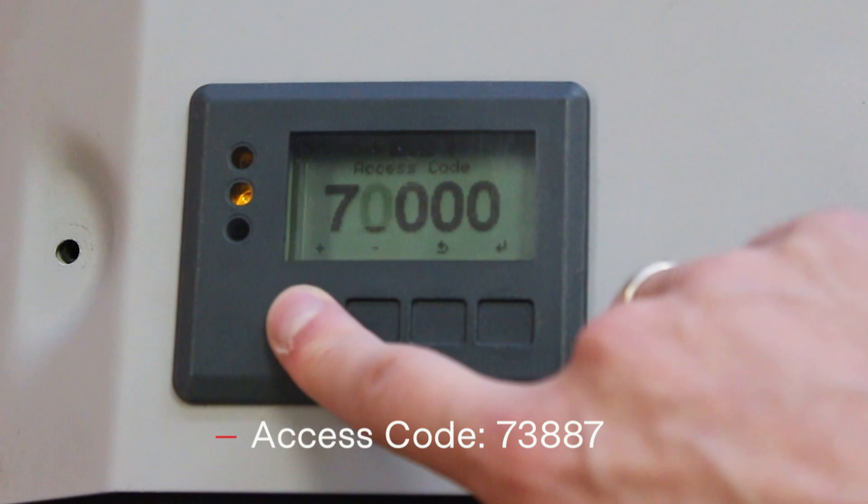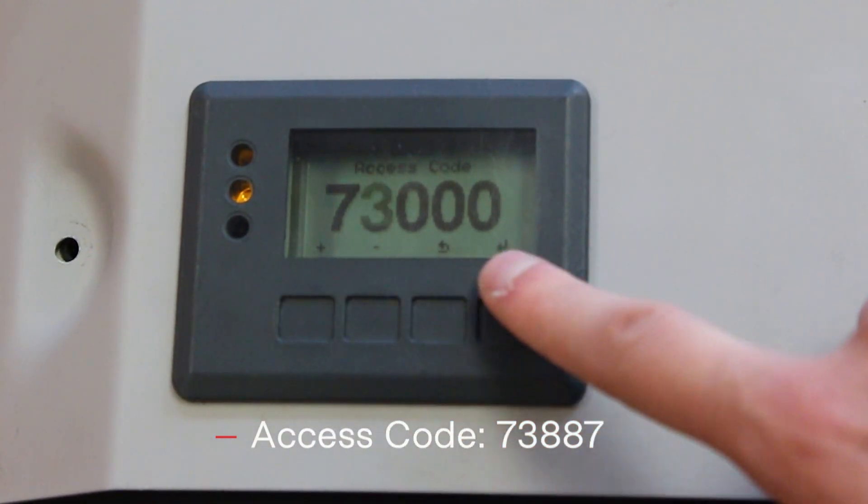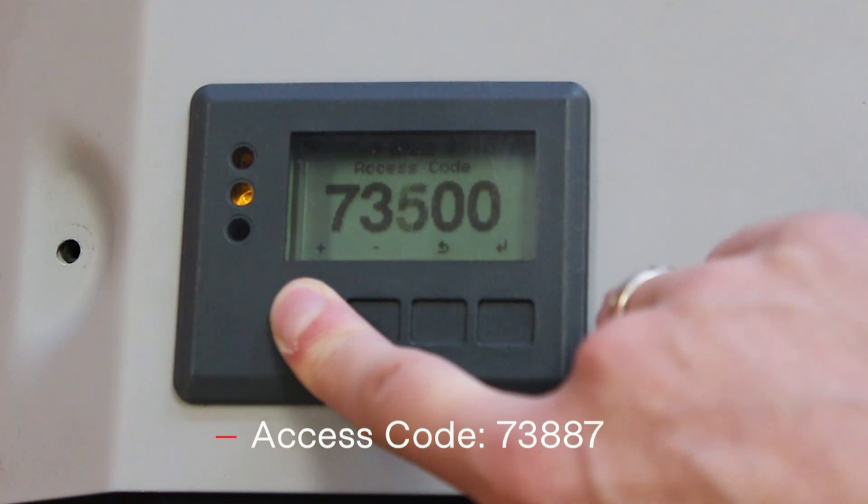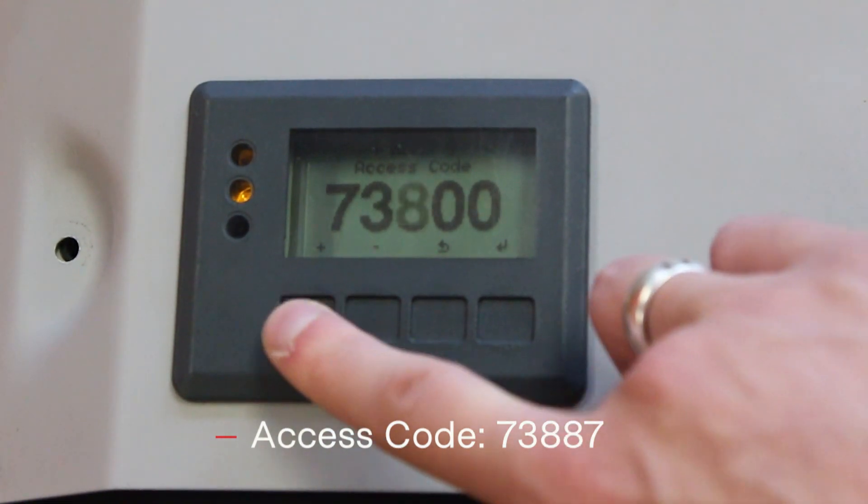To enter the code, the first key counts up, the second key counts down, and the fourth key moves you to the next digit.